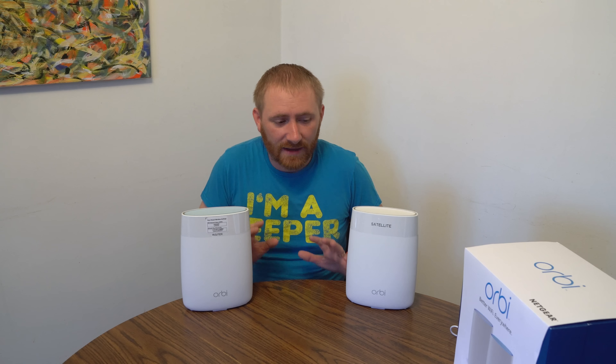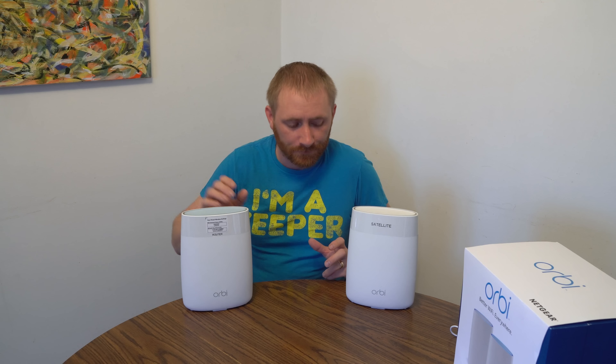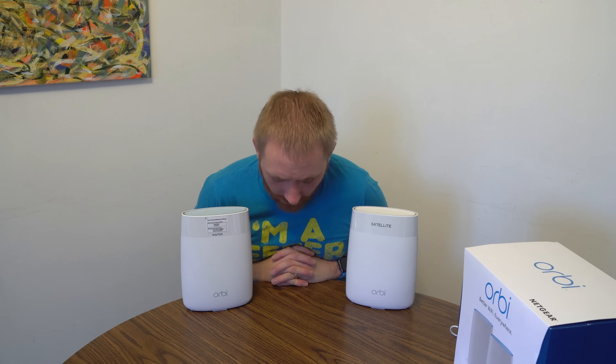One item I really don't like is the fact that these communicate wirelessly and can only communicate wirelessly — I cannot hardwire them together. It will not change anything if I ran a physical ethernet line from one switch port to the other; it's not going to use that to connect the two together. From what I understand there's a possibility they're working on a software update for that, but as of right now they are wireless transfer only.